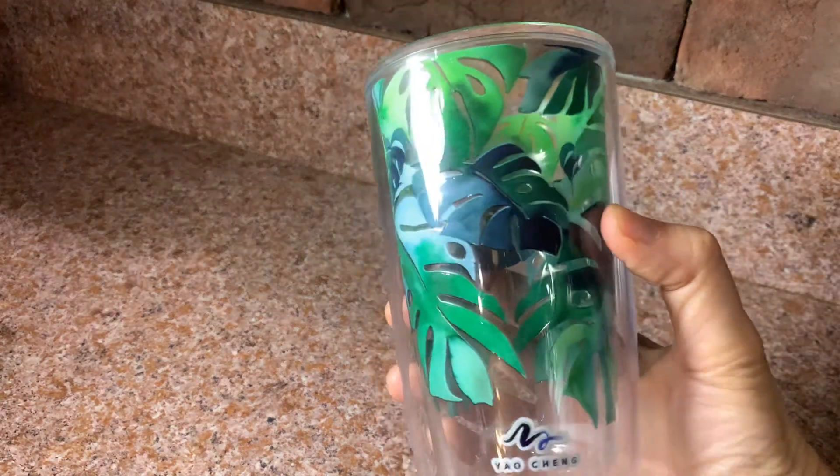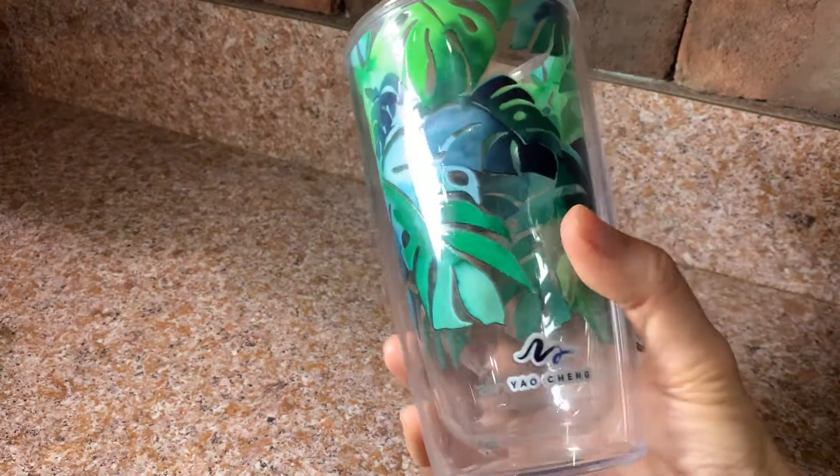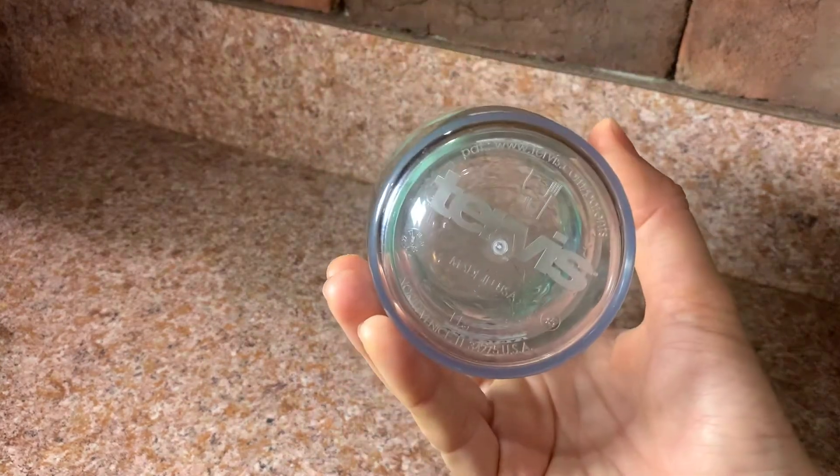This is the Tervis double-walled tumbler. We bought this in a set of four and I really love the artwork on it. It's kind of unique to have cups with actual art on them.